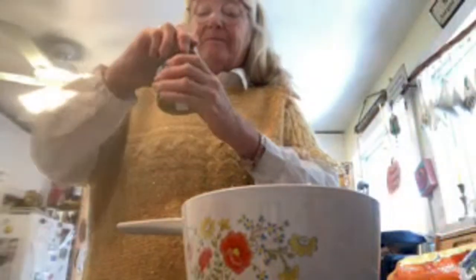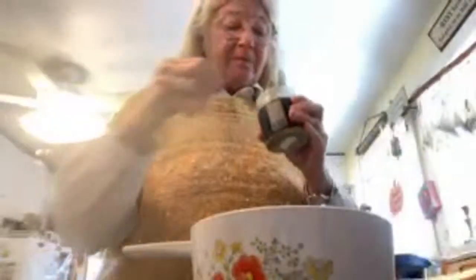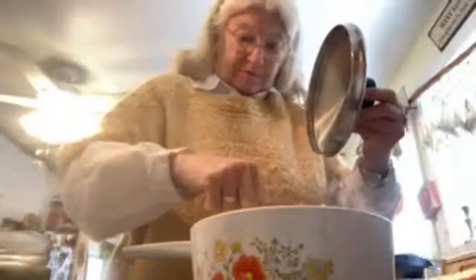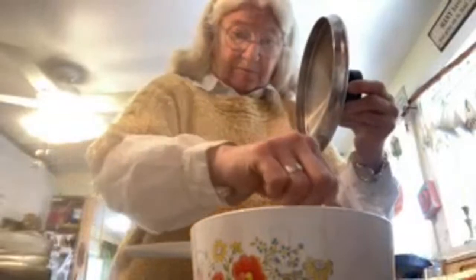Not quite falling apart yet. Okay, I'll get these spices ready and put some in there. Mmm, that smells good! All right, let's put it on there while it's still cooking.